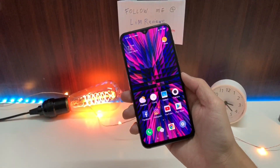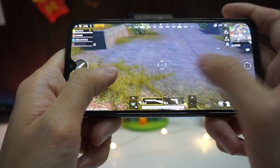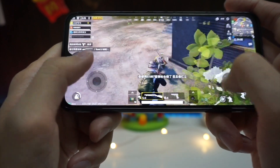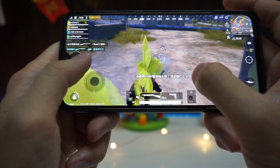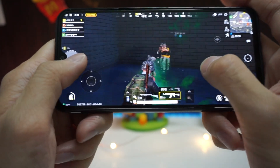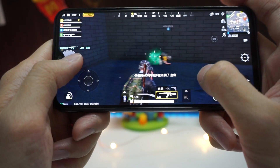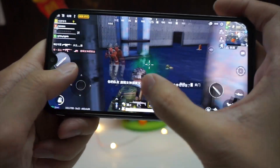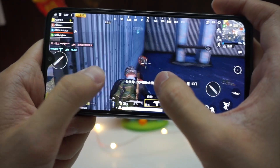Let's talk about gaming. As I shared in my previous video, gaming on this device has been really, really smooth. Another thing to note is that the device doesn't get too hot even under 30 minutes or even one hour of gaming — it still feels cool. Maybe it's because of the glass back panel. Gaming on the Mi 9 SE is a breeze.